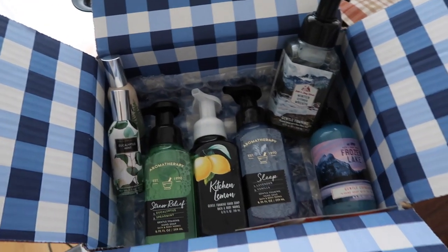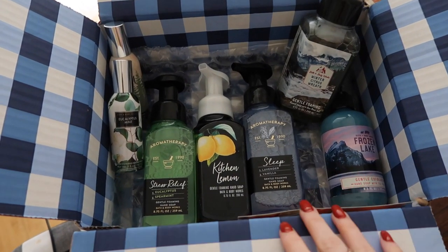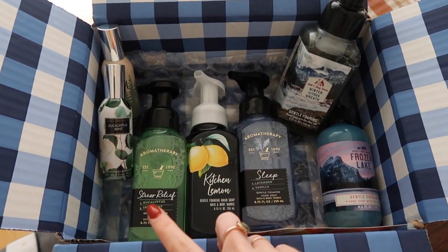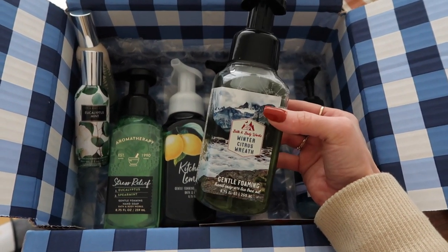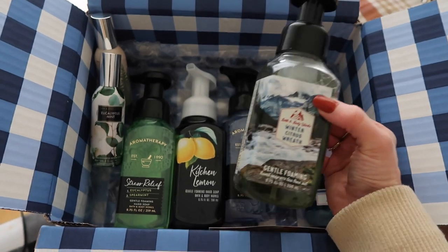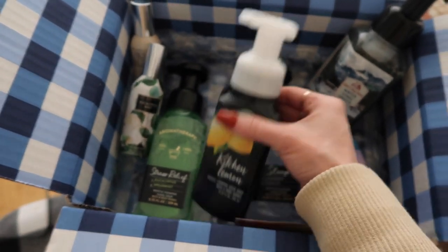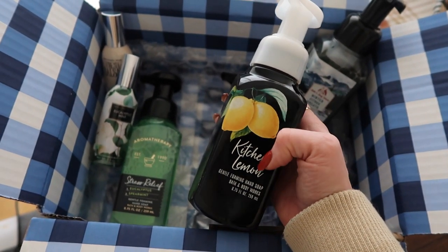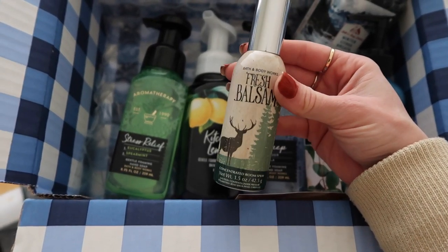I went to the drugstore, so I'm going to show you guys a mini drugstore haul. I also got a Bath and Body Works order in. They were having a soap sale online and I actually needed new soap. I basically picked up a bunch of soaps and a couple of room sprays. This one is the Winter Citrus Wreath — it smells even better after you wash your hands with it. This one has beautiful black packaging with yellow lemons. And this is the Fresh Balsam, which smells heavenly — it smells like a tree.